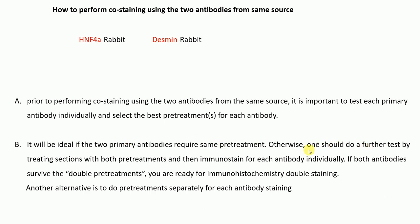Otherwise, you should do a further test by treating sections with both pre-treatments and then immunostaining for each antibody individually. If both antibodies survive the double pre-treatment, you are ready for immunofluorescence staining. Another alternative is to do the pre-treatment separately for each antibody staining.